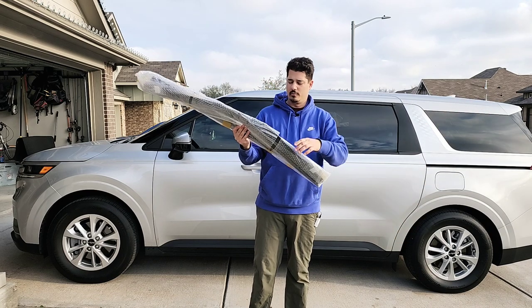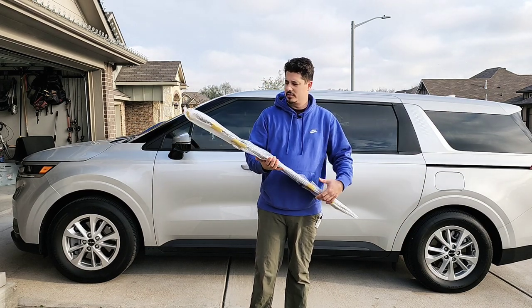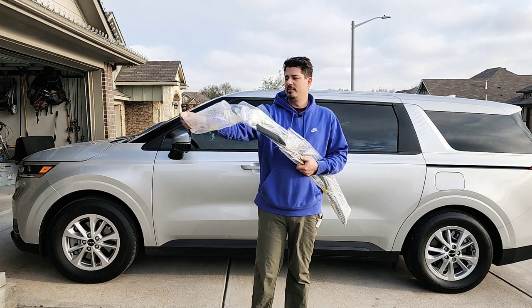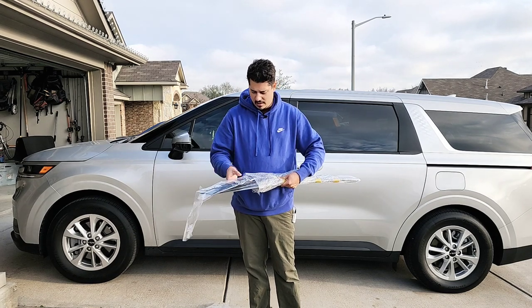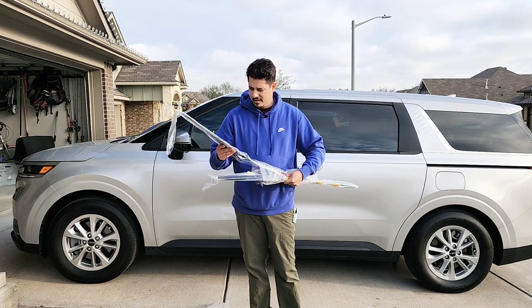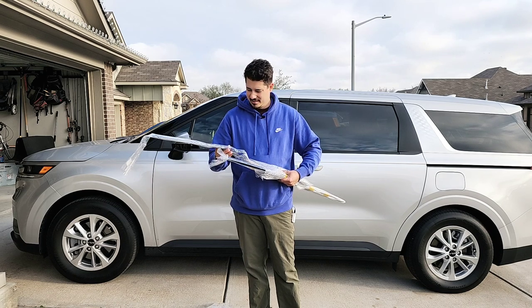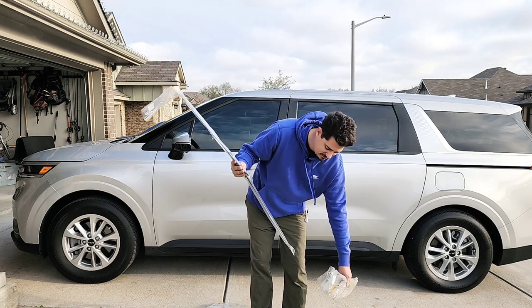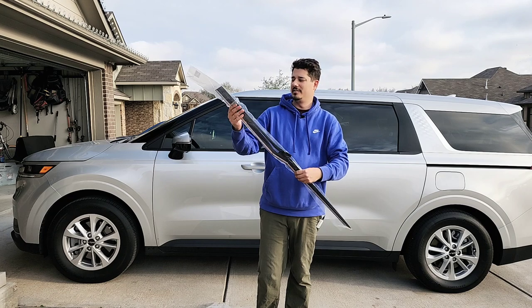Whether it fits or not we'll find out here in just a few minutes. For 60 bucks it comes in a smaller box than I expected, but from the looks of it, it seems like they're going to be okay — these aren't going to be the equivalent of... oh no. They're broken. Yep, these arrived broken, so that's not going to work. I'm going to have to send them back.